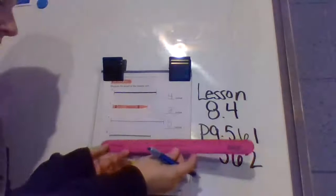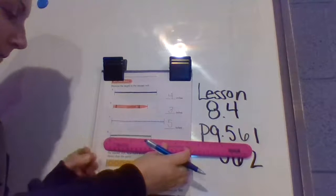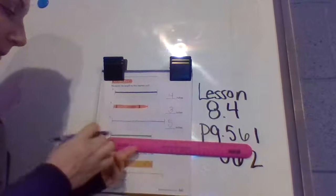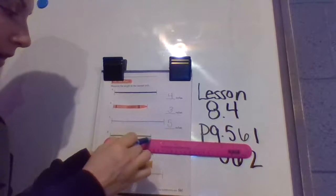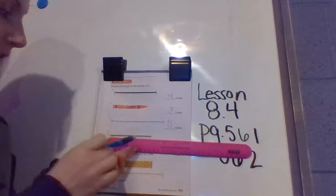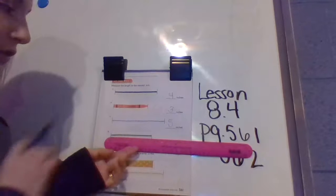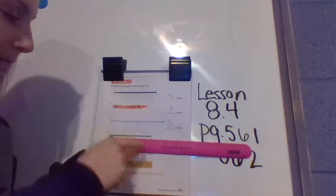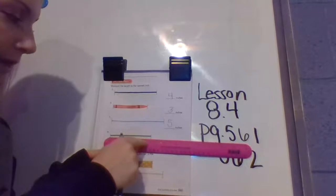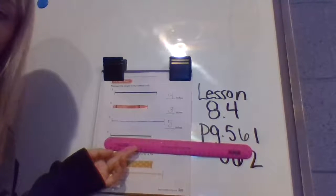Let's take a look at number eight. This looks like a pipe cleaner. We're going to start at the zero and follow our pencil all the way down to see which number we're closest to. It's in between the three and the four, but you can tell it's closer to the four. In between three and four, right in the middle is a line that's longer than the other marks — if it's past that longer line, it means it's closer to the four. So I'm going to mark down four inches.